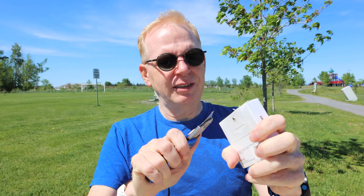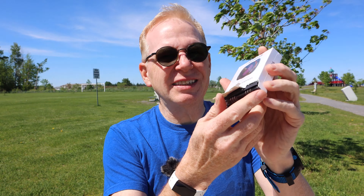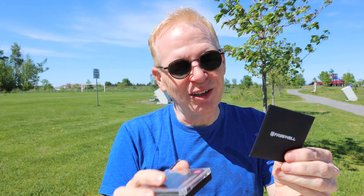First thing to do is tear into the box. I brought a knife this time because Freewell — I don't know what they do with their boxes — they're so hard to get into. Freewell should get into the business of making safes because their boxes are so hard to open. It's like they've got gold in here — well, it kind of is.